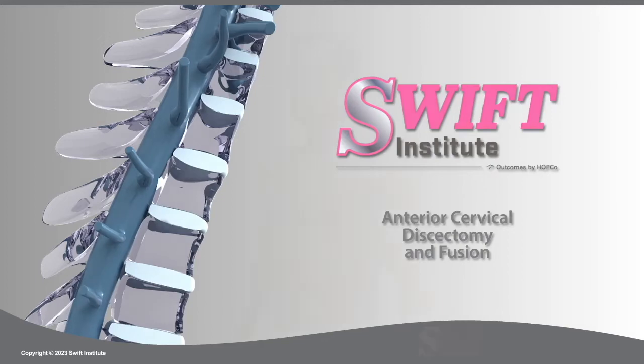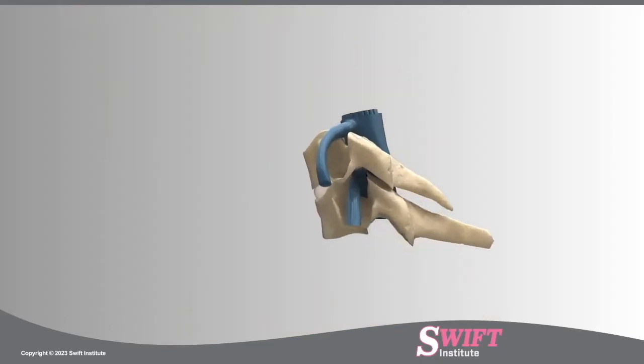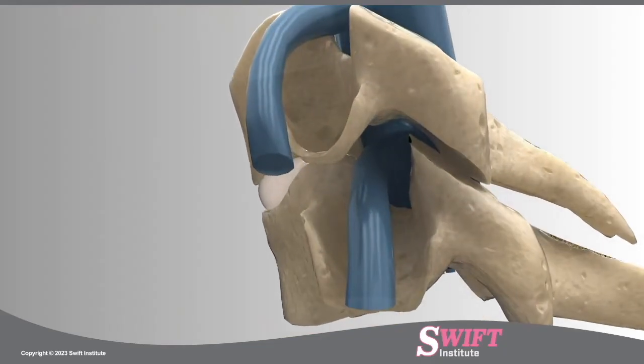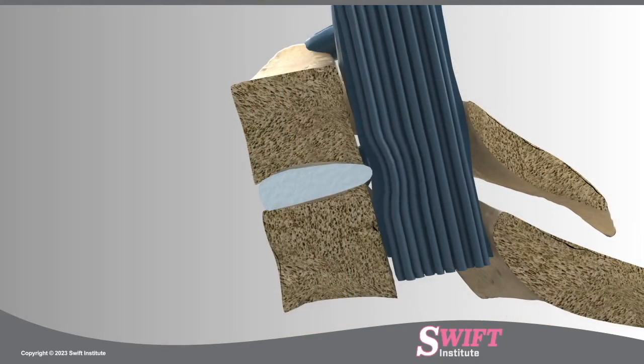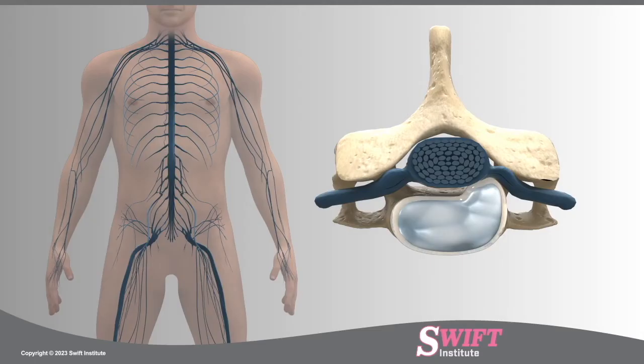An anterior cervical discectomy fusion, or ACDF, is a minimally invasive procedure used to relieve pain caused by a herniated disc, collapsed disc space, or foraminal bone spurs. The herniated disc and bone spurs press against the nerve roots or spinal cord, causing neck pain, weakness, tingling, or arm pain down one or both arms.